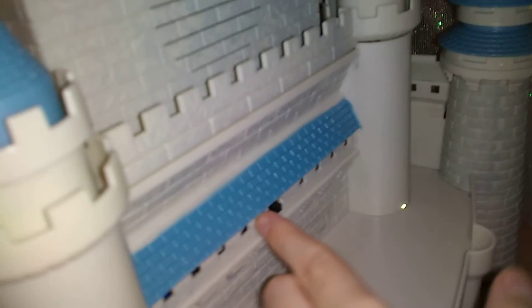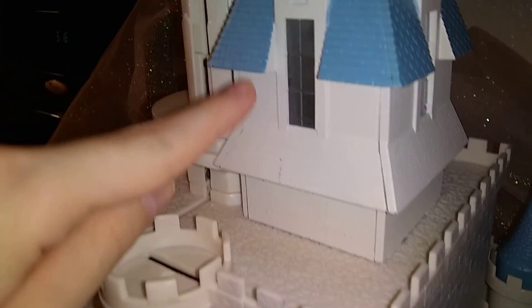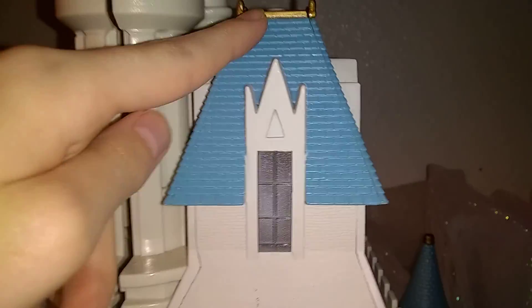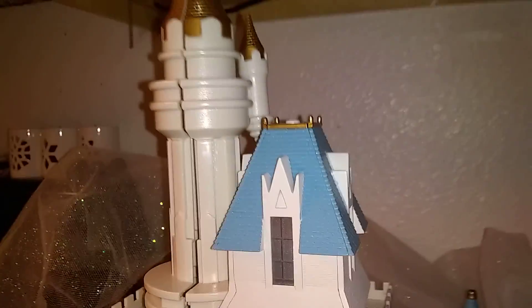Here is the back side of the castle, and right here is the switch — you can turn the lights on. I don't know, the battery may be dead, but it just lit up there. Pretty cool. And over here you can stand your figures up here too. The window lights up again. There are three sides of the windows that light up. That's pretty cool.